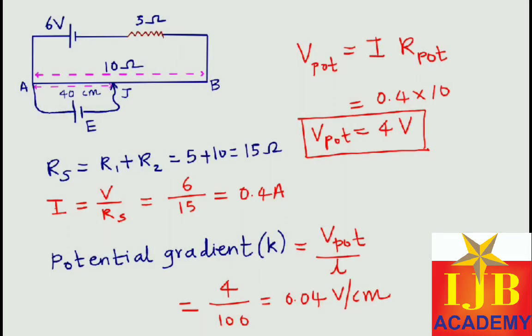This is a very easy problem. The key thing to notice is you should not use the full 6 volt — whatever potential is taken by the 5 ohm resistor must be subtracted, and only the remaining portion goes to the potentiometer wire. Also remember: the EMF of the primary cell must always be less than the source battery EMF, otherwise you will not get a balancing point. I wish you all the very best.